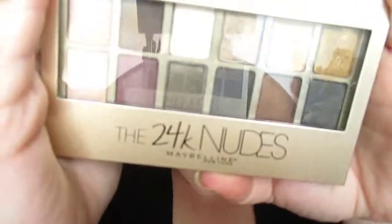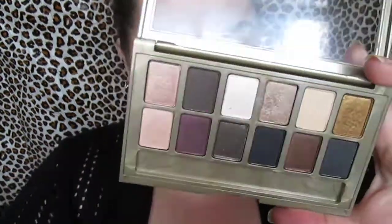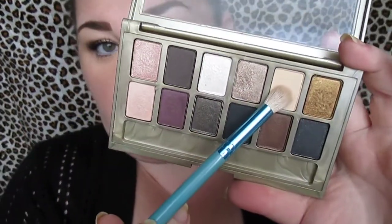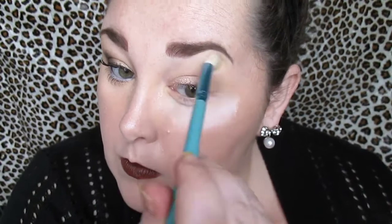Out of the 24K Nudes palette, we're going to be using the matte highlight kind of shade. We're going to use that in our crease as a transition color and all the way up to the brow bone as a highlight color. This is really going to help with the other colors blending out, especially with the darker outer corner shade — it will really help blend that down.